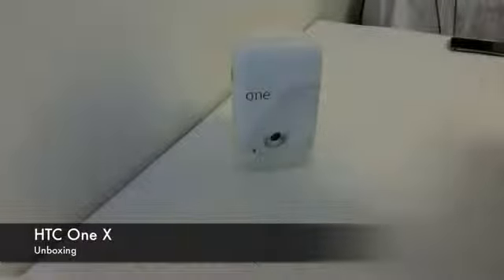Hey guys, welcome to Play Infinite and today we're going to be doing an unboxing video of the HTC One X. We're going to bring you a couple of specs, go over the entire box, what's included with the device, as well as give you guys a brief tour of the hardware portion of this device. So stay tuned for all that.